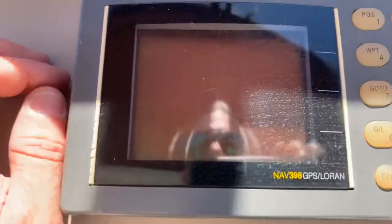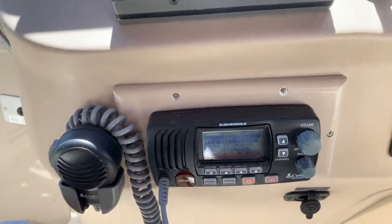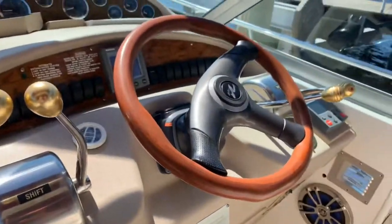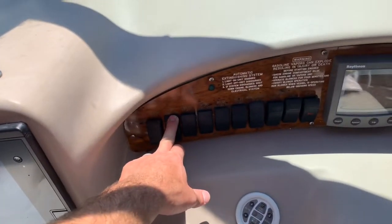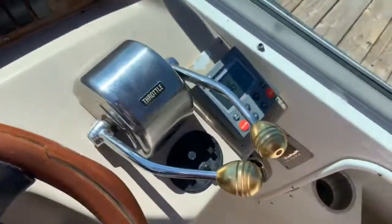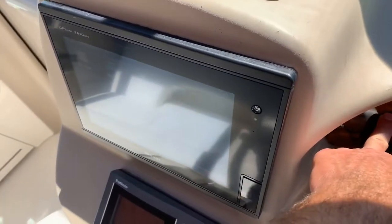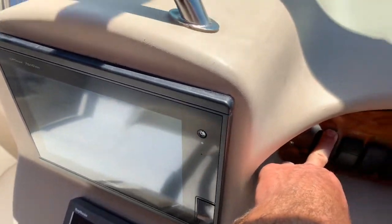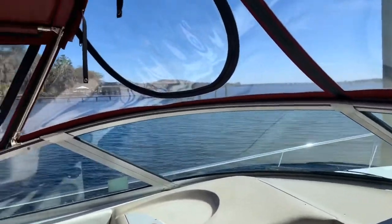This is the Raytheon and I'm pretty sure it powers up, but like I said I've never used it. I did put a new VHF in as well — that works fine. Trim tabs down there, they work. Tilt hydraulic steering — previous owner just put that on. Throttle shifters, everything works nice. Let's get this engine hatch up for you — take a listen. You can see the Isinglass up here is nice and fresh, easy to see through, unzips and folds up.